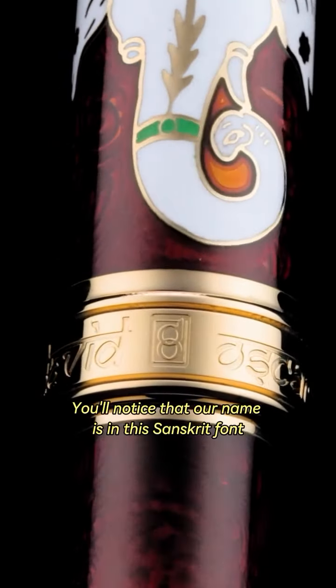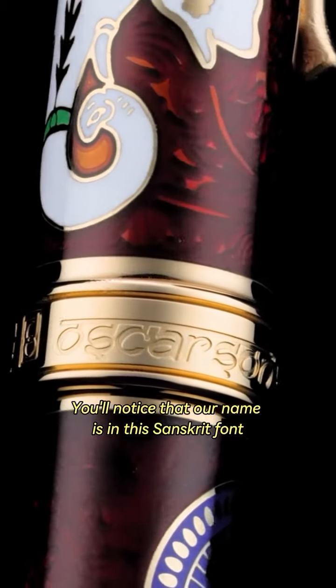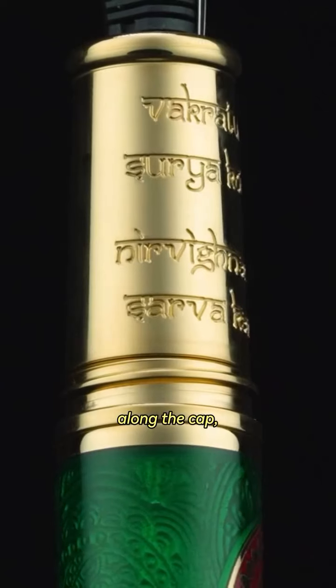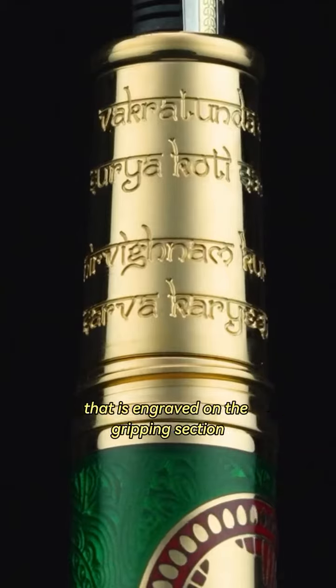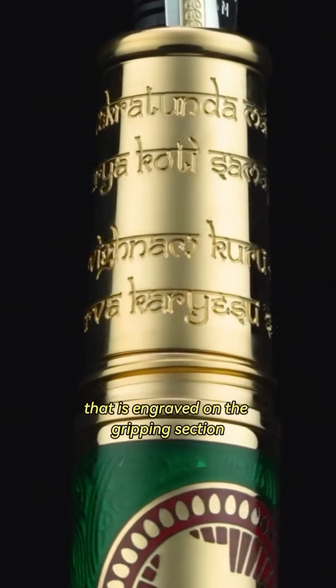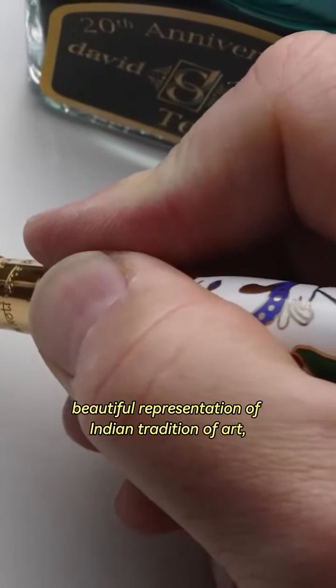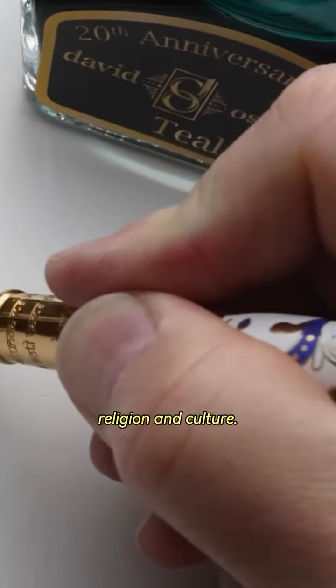You'll notice that our name is in this Sanskrit font along the rondel of the cap, as is the prayer to Lord Ganesha that is engraved on the gripping section. The Ganesha Collection is a beautiful representation of Indian tradition, of art, religion, and culture.